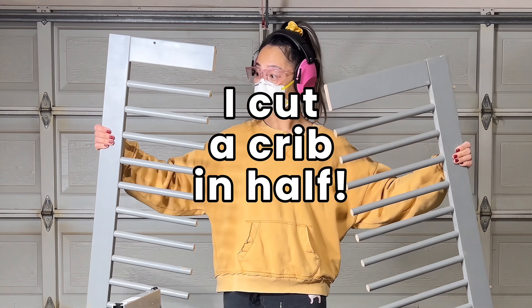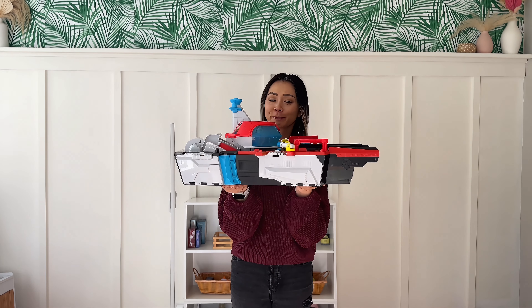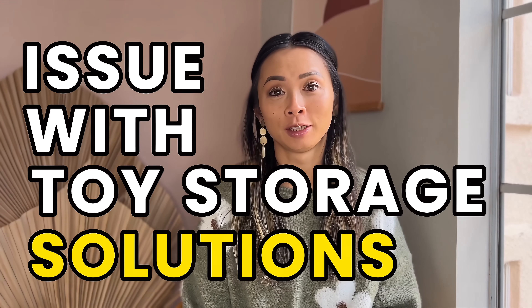This is me cutting a crib in half — for a good reason, I think. Have you noticed the older your kids get, their toys get bigger? Which is kind of an issue with toy storage solutions.